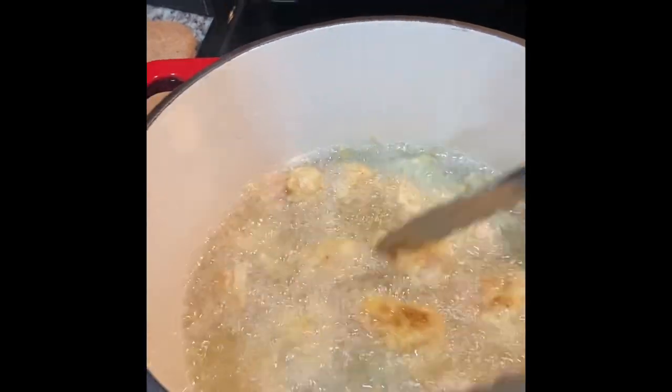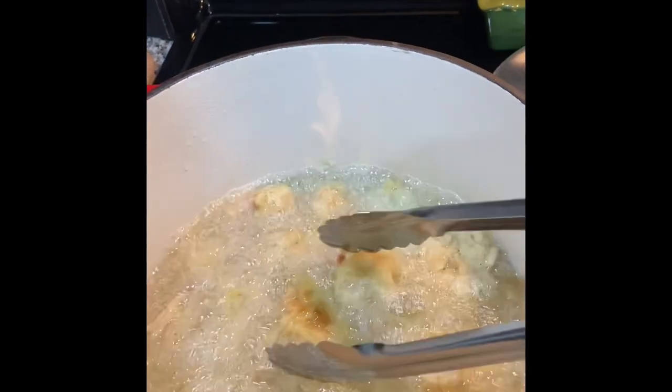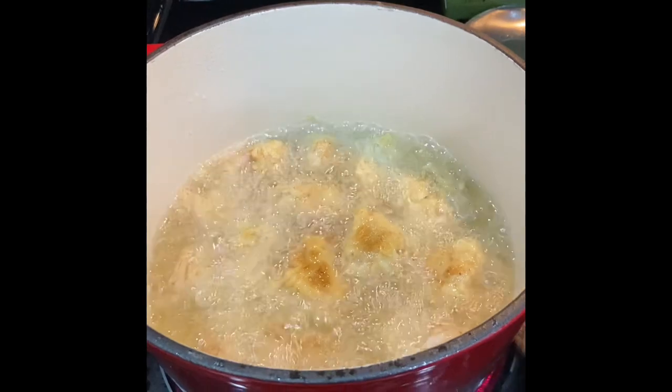You can find jackfruit at Trader Joe's — I think that's where I got this — and other international food markets, or your grocery store may have it. I will let these finish cooking and then when I pull them out I will show you the finished product.